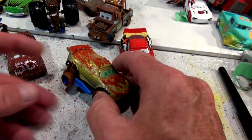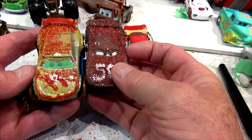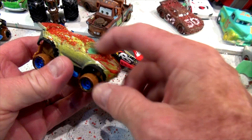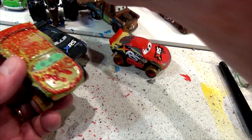Hi everybody, welcome back. This is Glitter Cruiser, and there's Glitter Jackson Storm, and this is XRS Lightning McQueen. This is actually XRS Cruiser, there's XRS Jackson Storm, Lightning McQueen, and here's Mater.